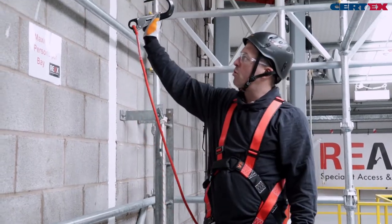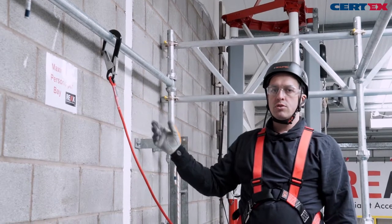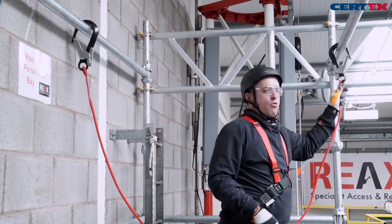Remaining attached at all times is important. Keeping our anchor points as high as possible means that our fall factor is smaller.